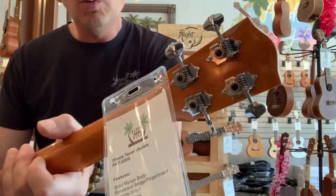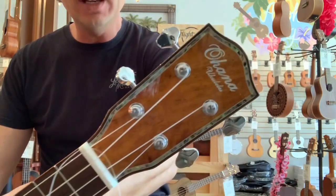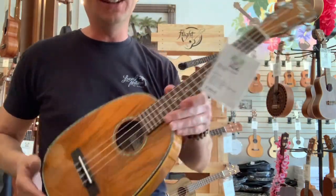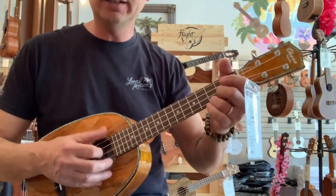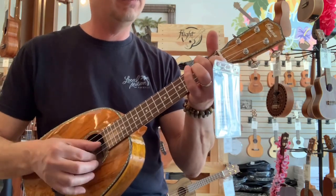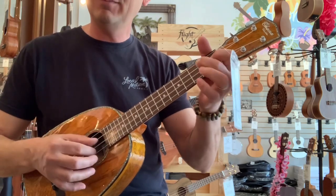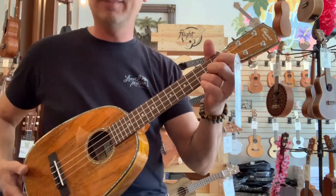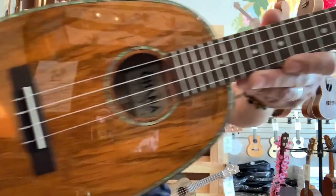The chrome Grover tuners keep it tuned nicely, and it's got the mango headstock too. These guys are killer — they've got a nice big voice and big body, and they're super easy to play. They come with Aquila high G strings.